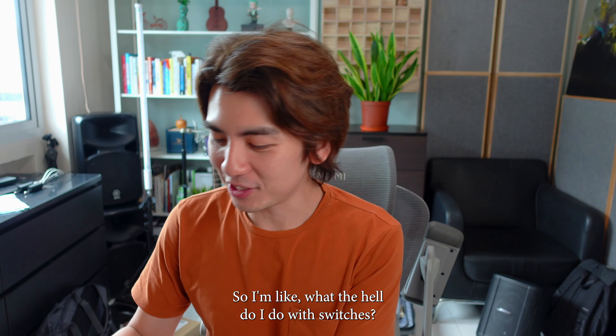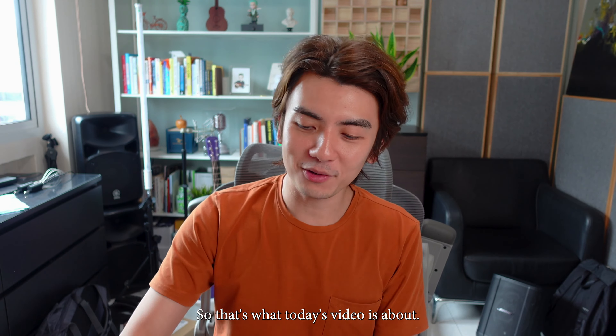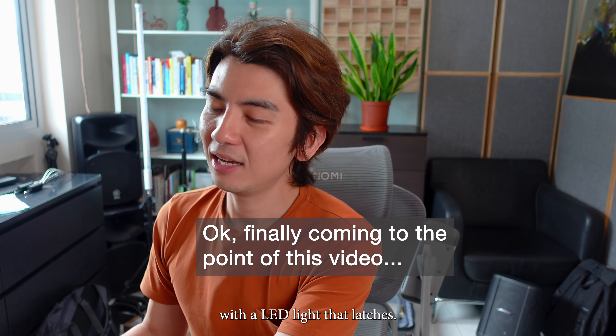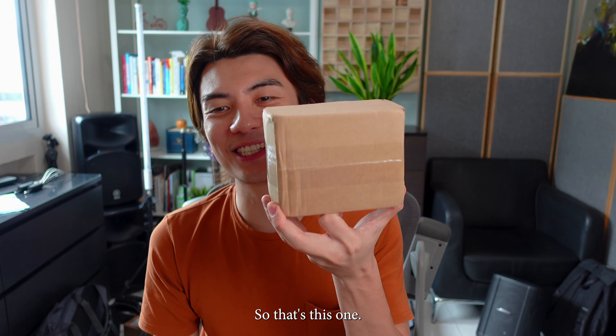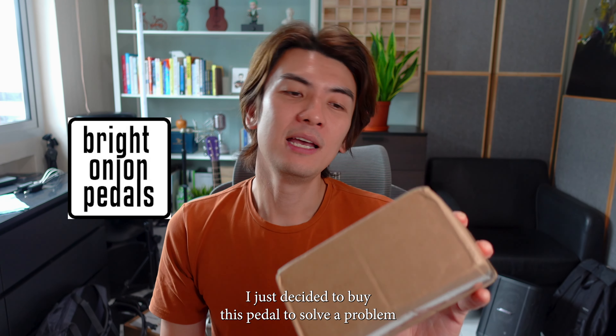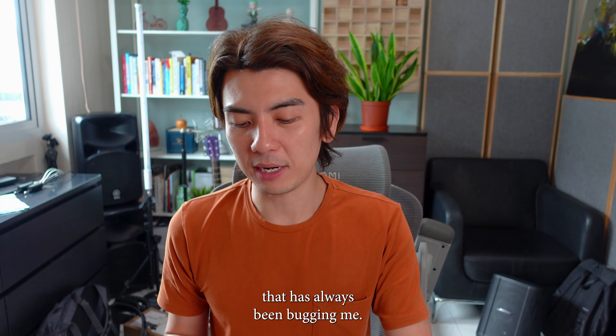So what the hell do I do with switches? That's what today's video is about. I need to buy a momentary switch with an LED that latches. And that's this one — the Bright Onion Pedals. This is not a sponsored video; I just decided to buy this pedal to solve a problem that has always been bugging me.